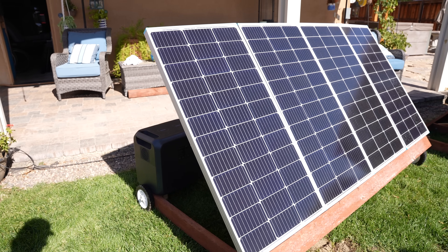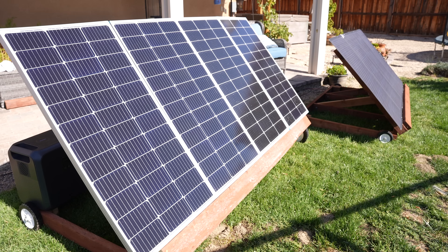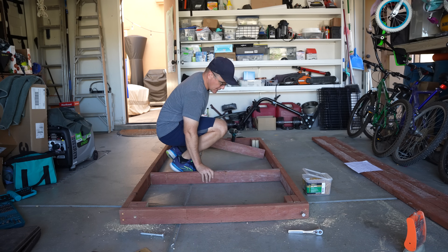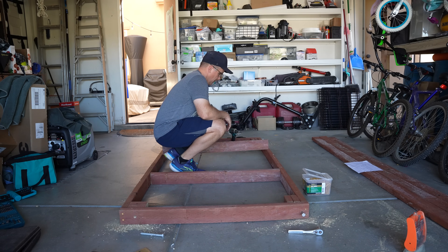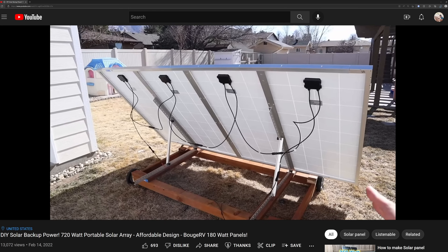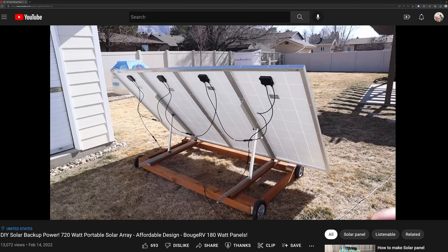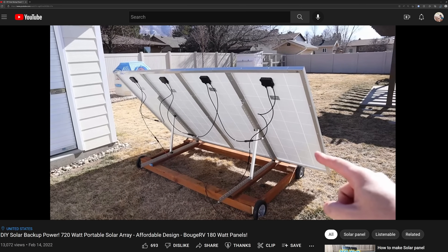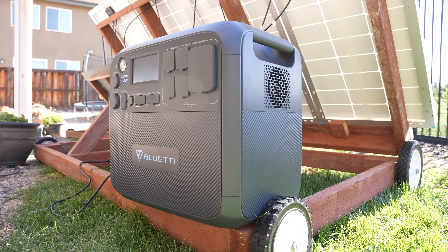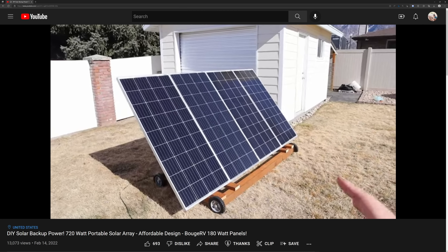I built the first version of this stand using a basic diagram I drew on paper, and made a slightly improved version two. In this video, I'll go step by step showing you how I built this. I do want to give credit where it's due — I was inspired by another YouTube video from the channel Jasonoid, Solar Power, Batteries, and More. He utilized aluminum stands, and I considered going in this direction but opted instead for an all-wood frame to keep the budget down. I'll post a link to his video if you want to check that out.